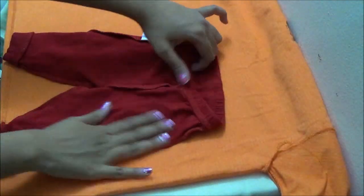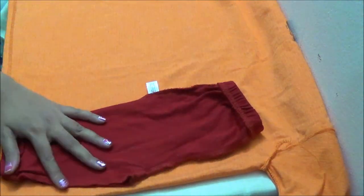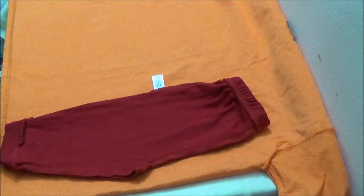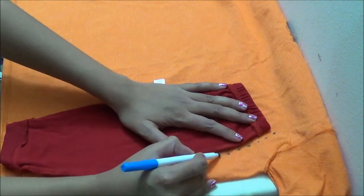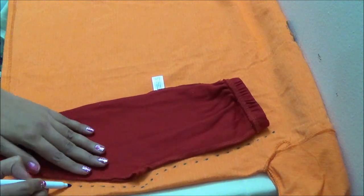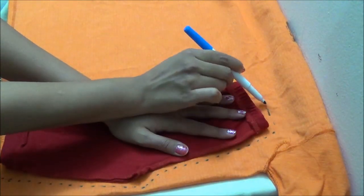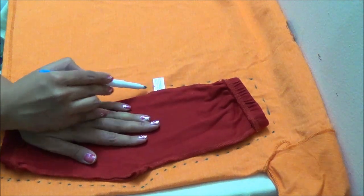I am using my baby's pant for the pattern. The t-shirt is inside out so that the right sides are together, which is easy to sew directly. Using the pant as a guide, simply mark around the pant. A seam allowance of an inch can be left, but since the pant I am using here is of correct size, I am not leaving any additional seam allowances. I haven't removed the hem of the t-shirt since it avoids curling of the fabric, so it would be easy to make the pattern.